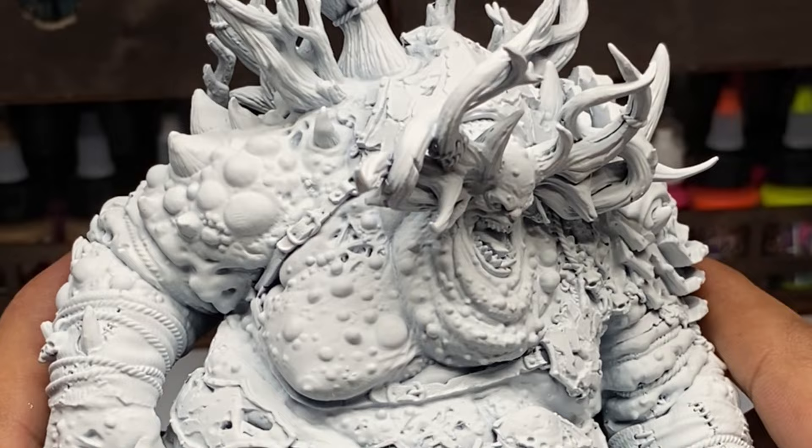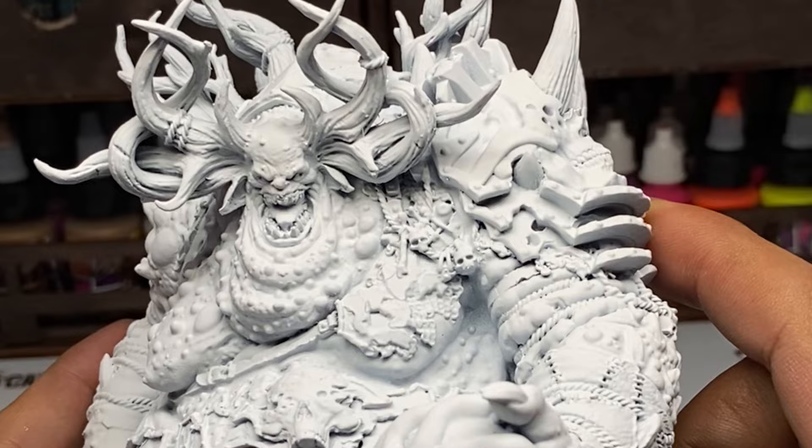Today, I'll share with you the best way to fill gaps, especially for resin-casted miniatures and 3D printed miniatures.